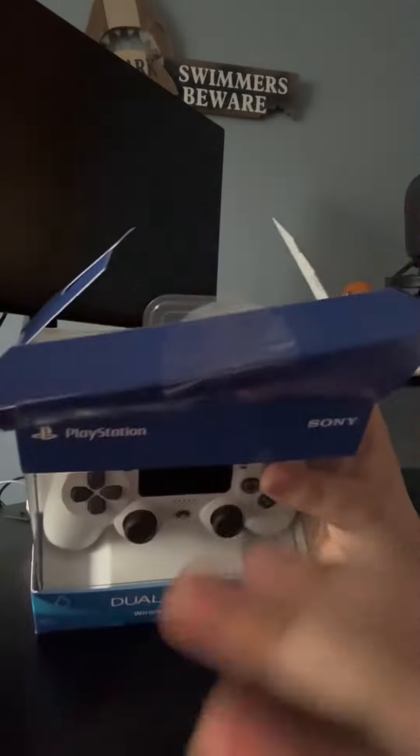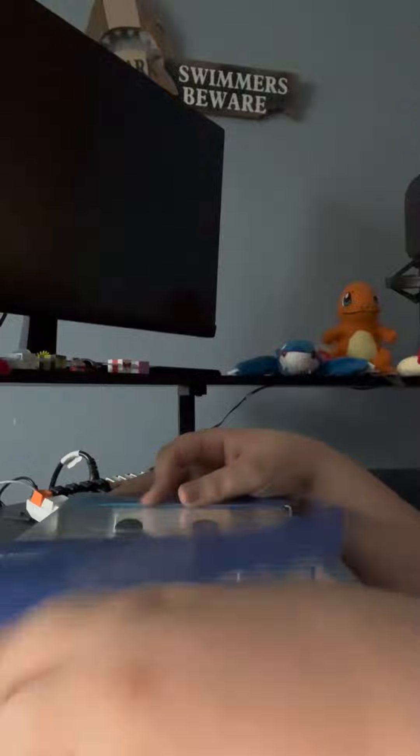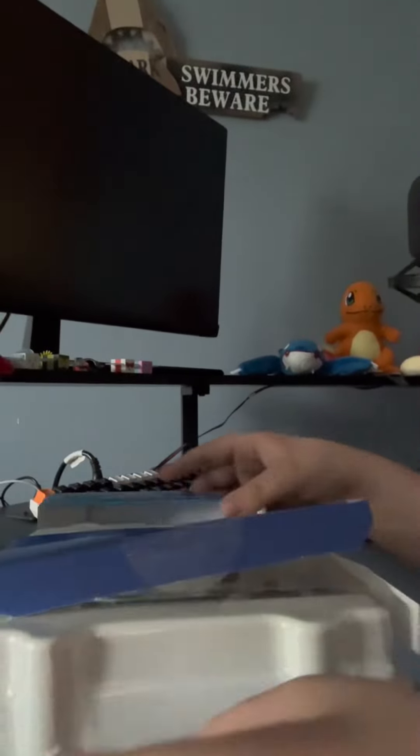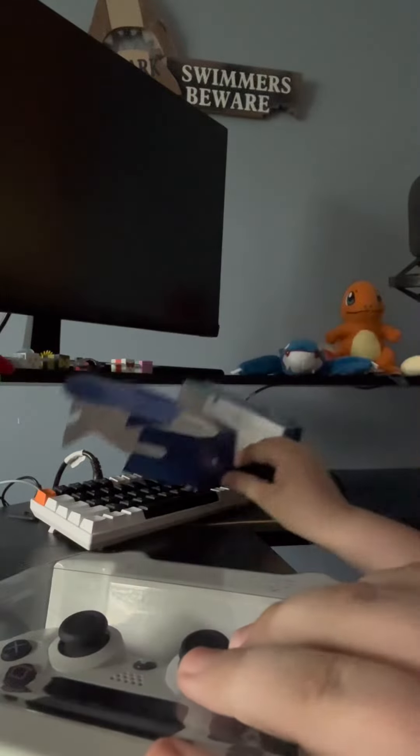Alright, you want to be gentle just in case you have to return it, you know — this is a really good tip. Now we're gonna go ahead and check it out. Alright, we're gonna put this off to the side.